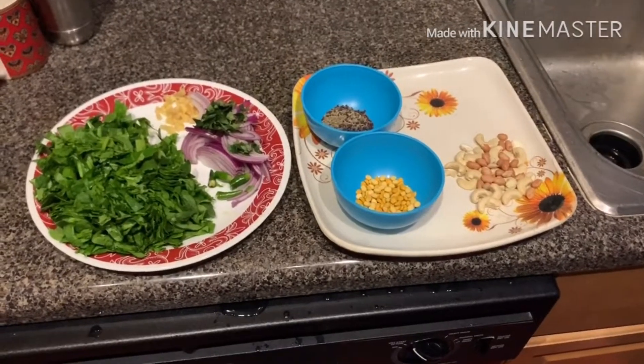We can eat spinach in this way by preparing semolina upma. Everyone will love it — especially kids will love it. We can also include this item in the lunch box because spinach is there, and onions and nuts will be there, so it's a complete source of food for kids. After seeing my recipe, you can also try it at home and let me know in the comment section whether you like it or not, and if any modifications are to be made regarding my videos.